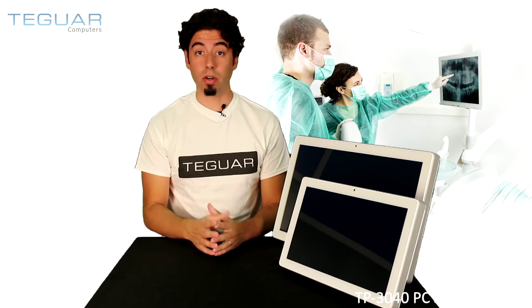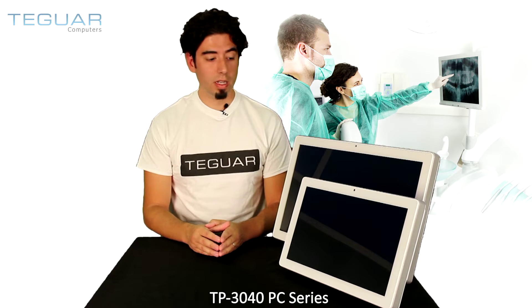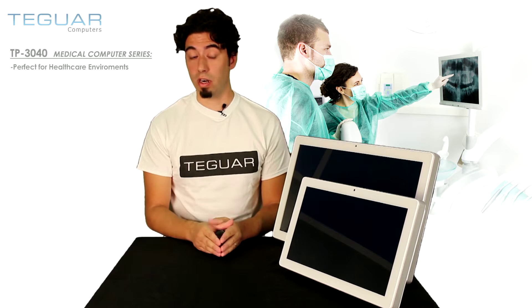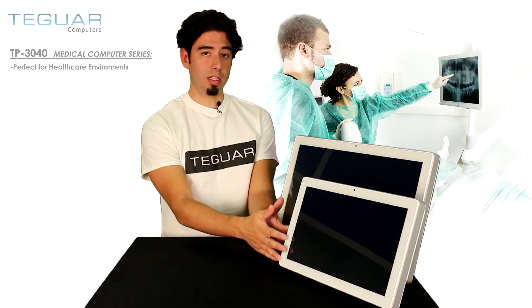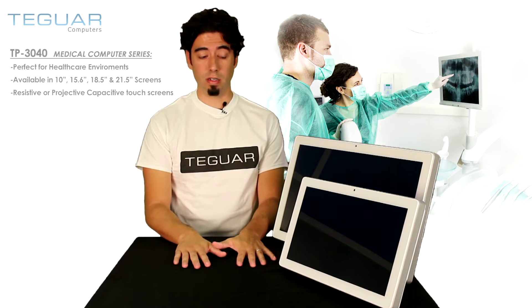Hi, I'm Jacob Valdez and I'm with Teguar Computers. I'm here to talk to you today about the TP3040 series. Now these are fantastic for a healthcare clinic or hospital environment. What we have here is a 15 inch size and a 22 inch size. Also available are 10 inch and 19 inch.